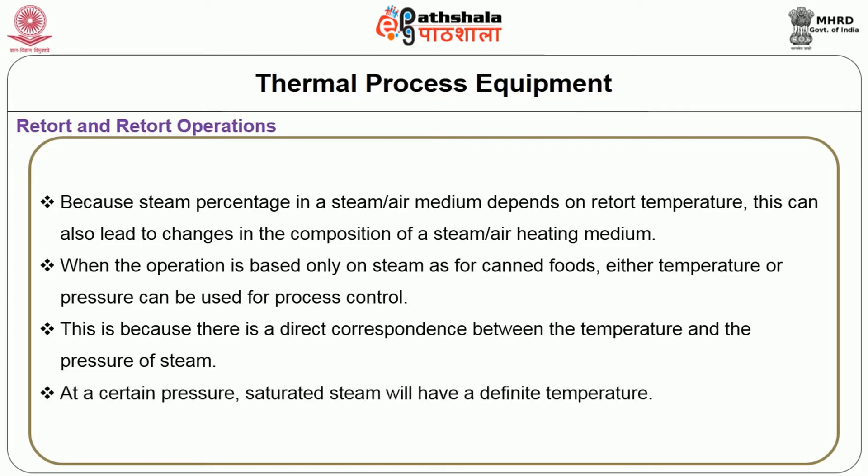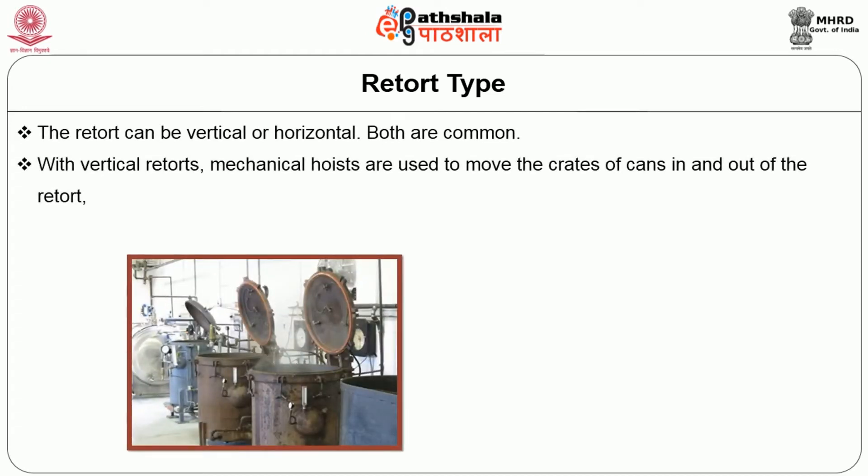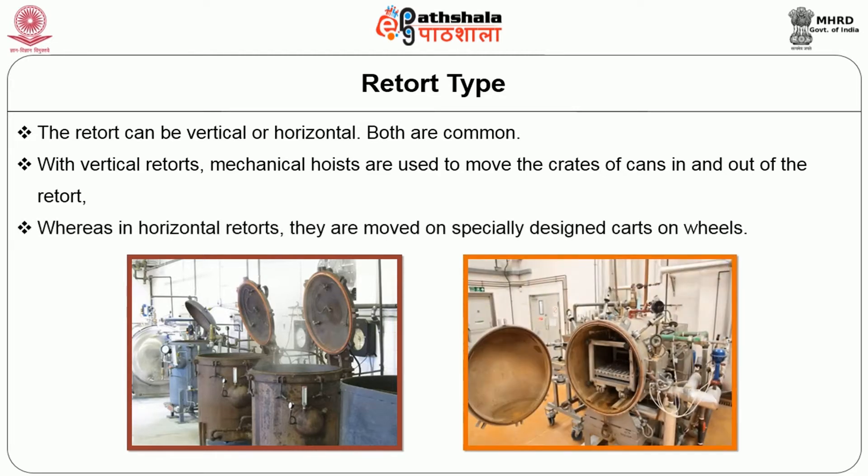At a certain pressure, saturated steam will have a definite temperature. The retort can be of vertical or horizontal type — both are common. With vertical retorts, mechanical hoists are used to move the crates of cans in and out of the retort, whereas in horizontal retorts, they are moved on specially designed carts on wheels.